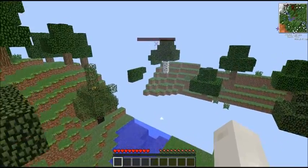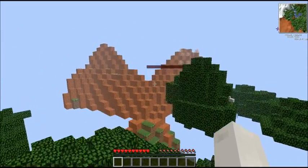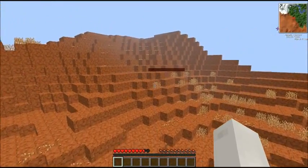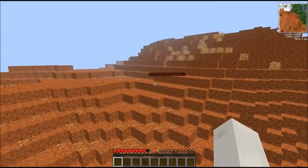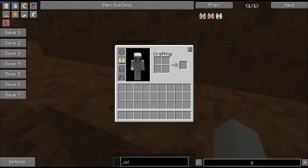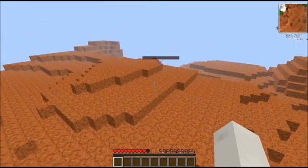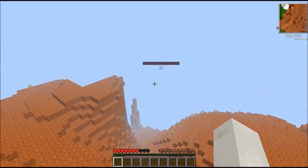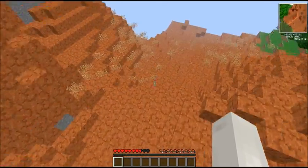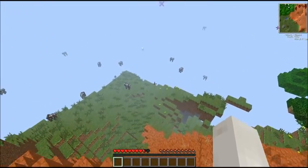I always have my render distance on short because my computer can't handle much above that. We're only 200 meters from the death point, this shouldn't take long. The jetpack does run out of fuel. You need to put coal fuel or biofuel in them for them to work. I think it has something to do with the canning machine — you put it in the slot where you usually put the fuel can, then put the fuel in and it will can it in.